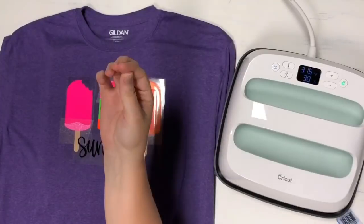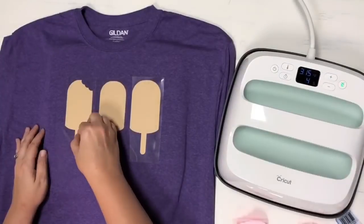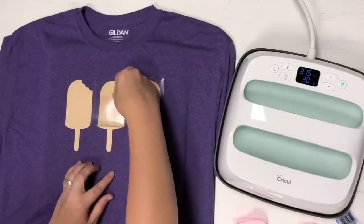I'm going to pull off all the other layers and start going. I'm going to do about half the time just to get this temporary tack down, and I'll just keep going, adding layer by layer.